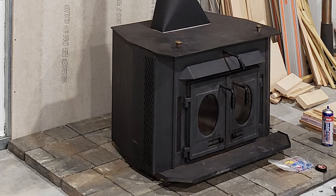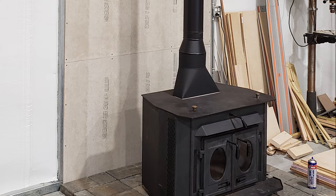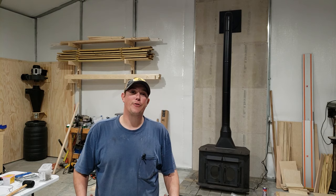And we are done! I think it's turned out great and it's just in time for winter. I can't wait to get this thing fired up and get some heat going in this shop. That is it for our wood stove install — I hope this video helped you guys out. Don't forget, we're going to have links to all this stuff in the description below.